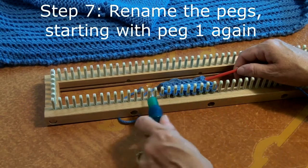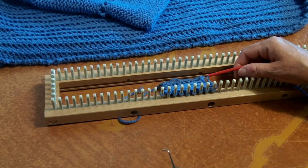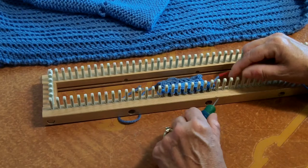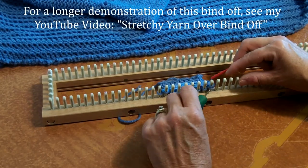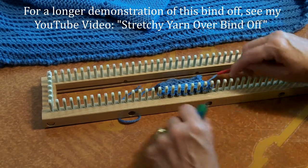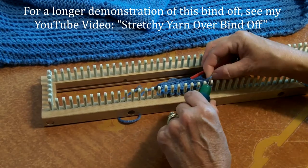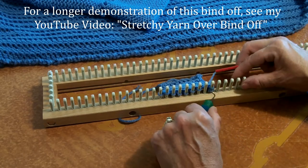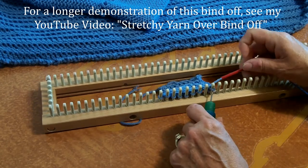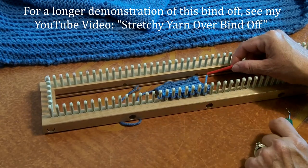So now I'm just going to rename these pegs — I'm going to call this one peg number one. So we repeat these steps over again. Step one: u-knit peg number one. Step two: e-wrap knit peg one. Step three: u-knit peg number two. We lift the loop from peg two, place it on top of the loop on peg one, snug it up, lift the bottom loop off of peg one over the top loop, and now we move the loop from peg one to the empty peg two. We're now going to call this one peg one and start over.